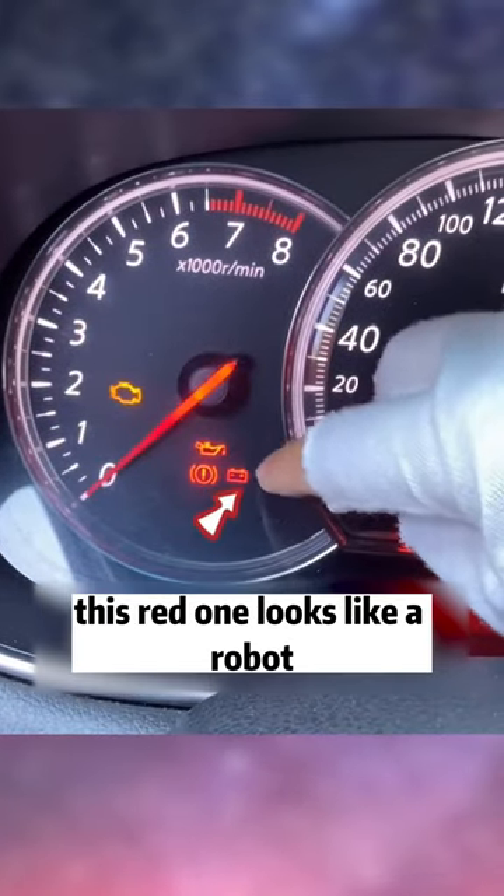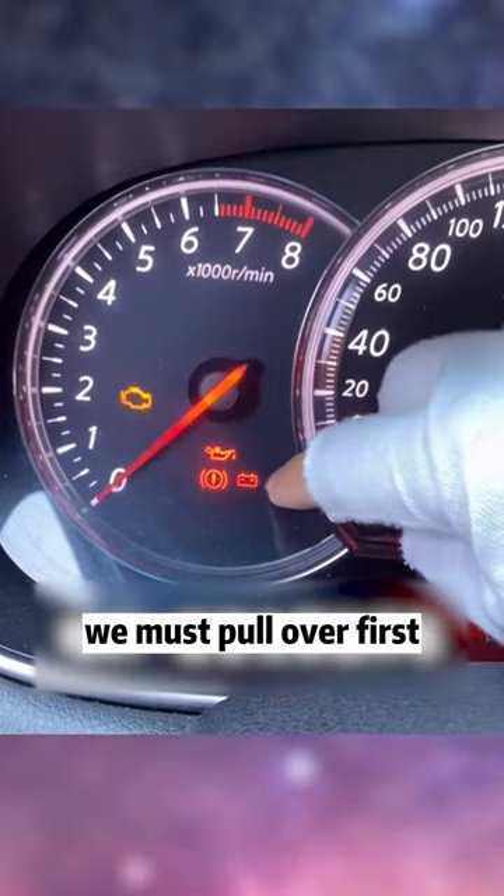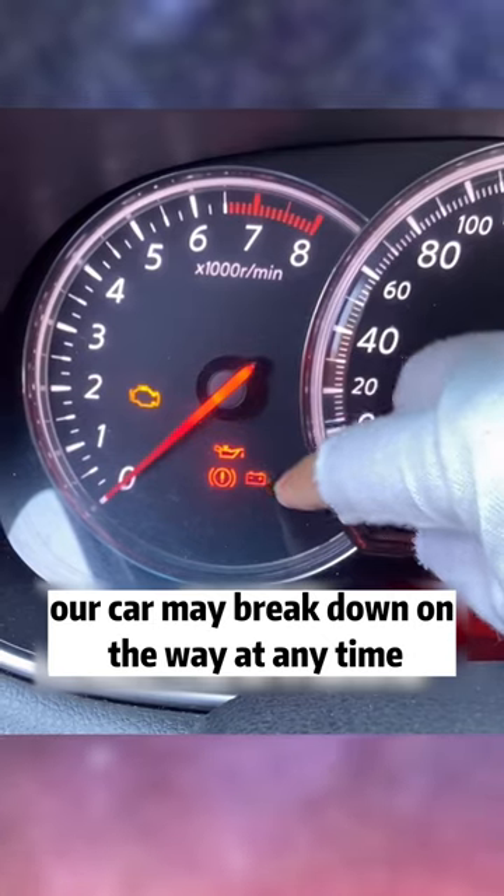Do you see the red light on the instrument panel? This red one looks like a robot — the light of the little head suddenly came on. It is a charging fault lamp. When this light comes on, our car may break down on the way at any time.